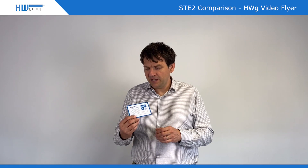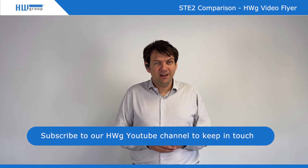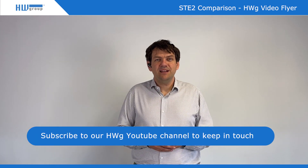Check our website for the RME remote monitoring ecosystem. That's all for today. Thank you very much for watching this video. Subscribe to our YouTube channel and see you next time.